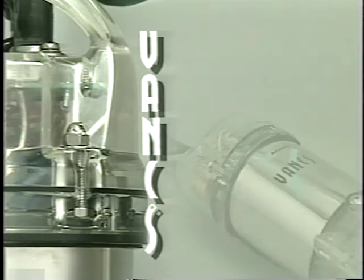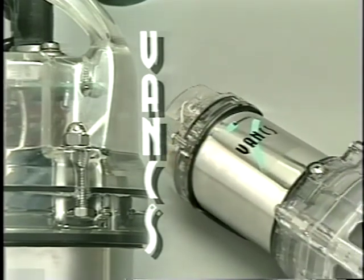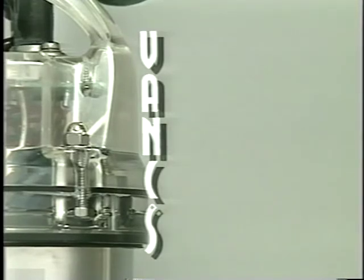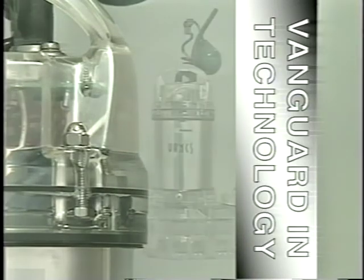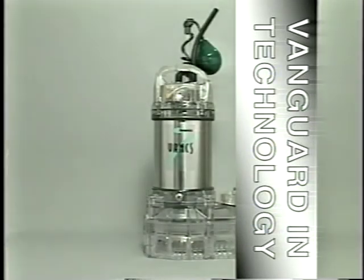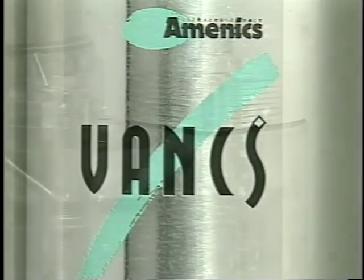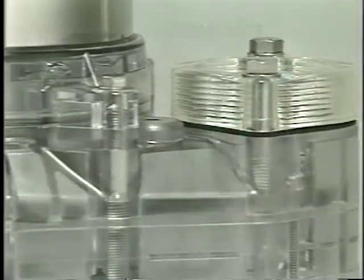The Vanx pump is a unique combination of special synthetic resins and stainless steel. Vanx, which means vanguard in technology, was chosen as the name of this series of pumps because they combine proven durability with superior performance to usher in a new era in pump products.